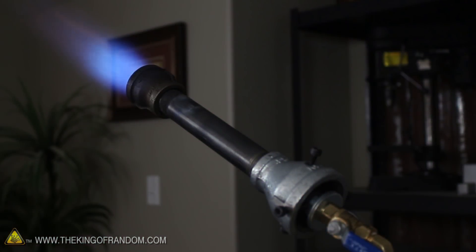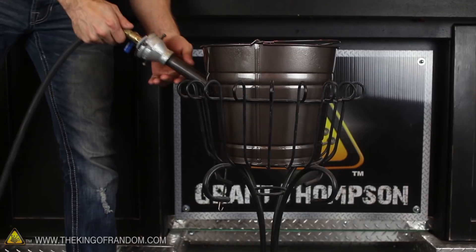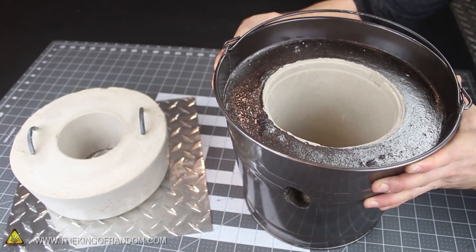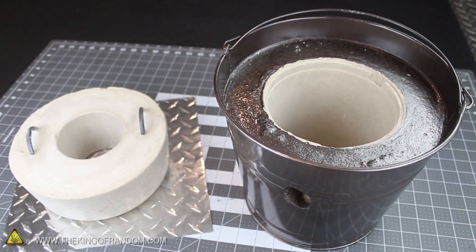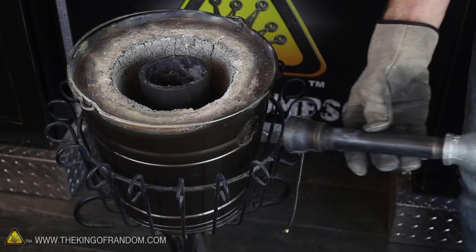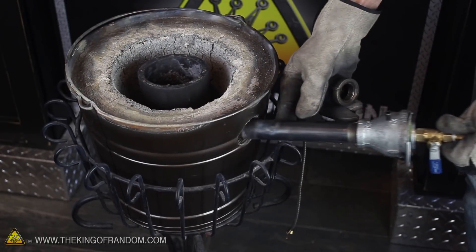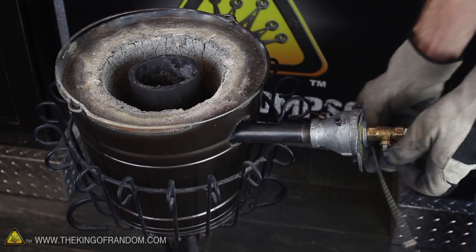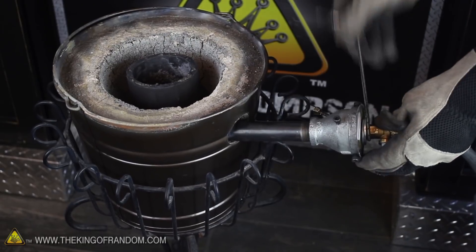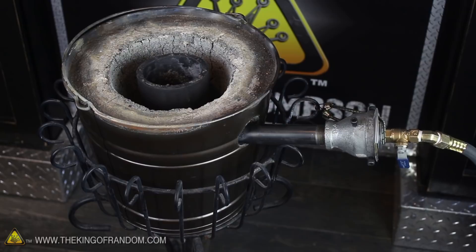When you're ready to shut it off, simply close the valve on the handle and the flame disappears in an instant. Perhaps the best part about this jet torch design is that it works with the flowerpot foundry I showed you how to make in a previous project, without any other modifications required. The end flare doesn't actually fit through the blower port, but you can just take it off. Amazingly, the inside of the foundry acts as an improvised nozzle all by itself, so just point the tube into the hole and it'll work just fine. That's really all it takes to convert your backyard foundry to propane.